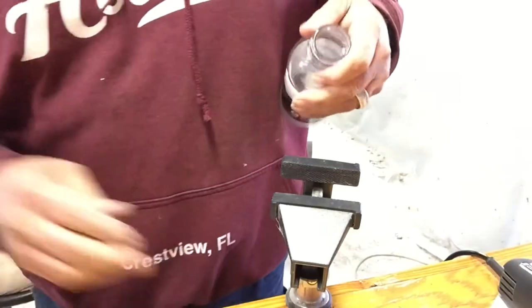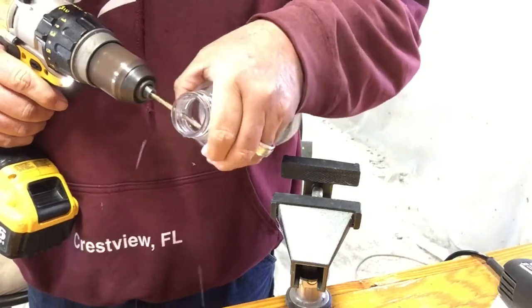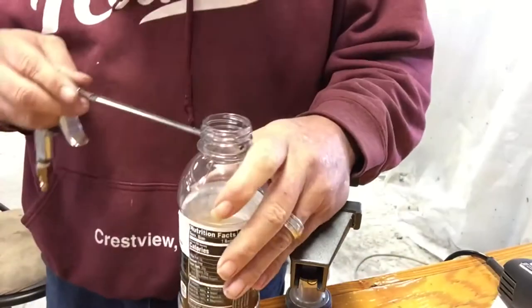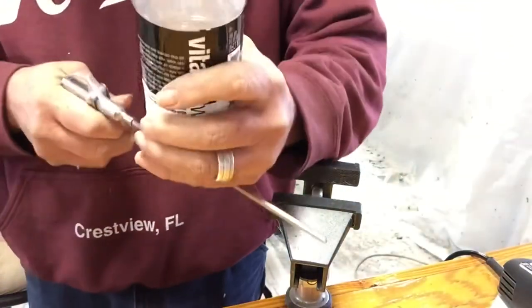Did I use the wrong drill bit? Apparently I did. There we go. Great. It's not straight across, but it'll work.